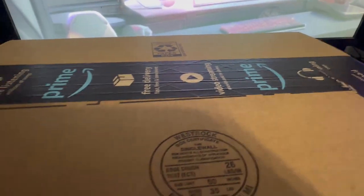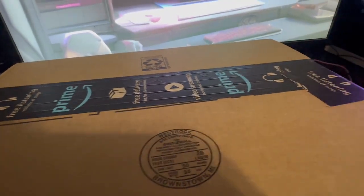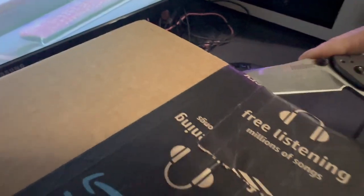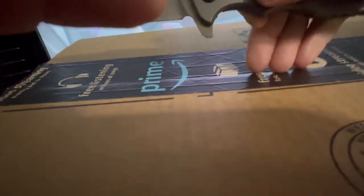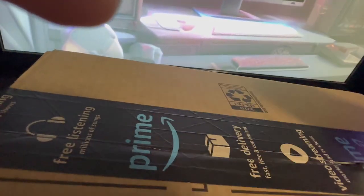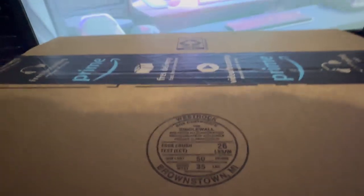Hey guys, what's up? Deck here, and I just got a box from Amazon. So, this is something that I am a little iffy about as far as the reviews, because there's a lot of 5-star reviews on this thing, and there's a lot of 1-star reviews. But I was seeing people actually talk about it and they made it sound like it was a great product.